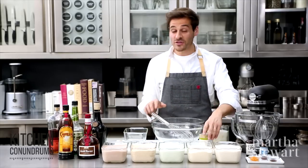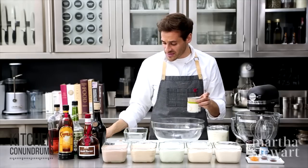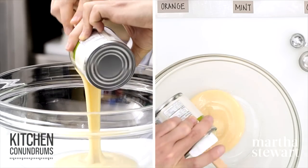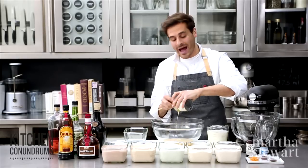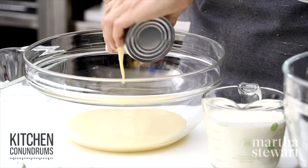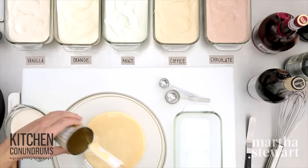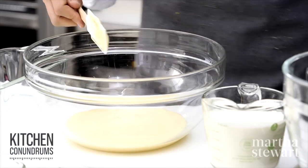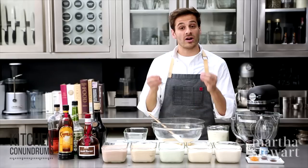The first ingredient you need is one 14-ounce can of sweetened condensed milk. This is very important for the no-churn ice cream base because it is very high in sugar, and it's also condensed — cooked down — which means a lot of the original moisture or water has been evaporated. That means we're going to get a very creamy and delicious ice cream, and not something icy and sorbet-like.